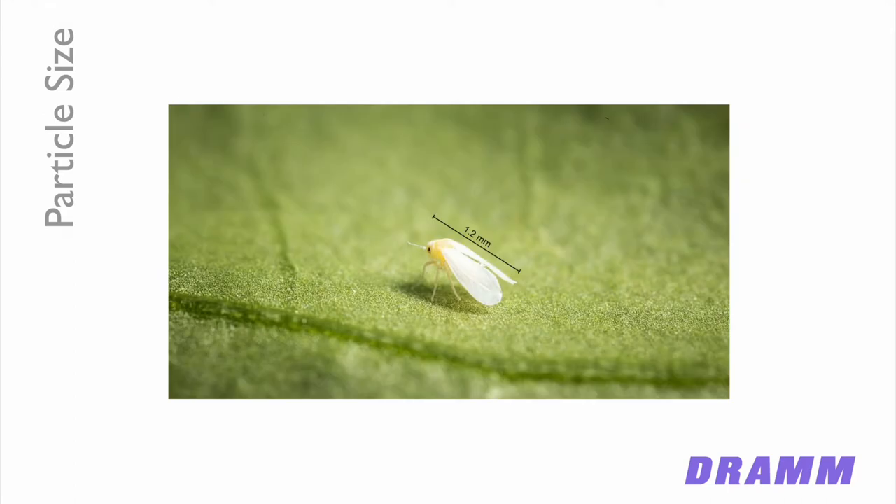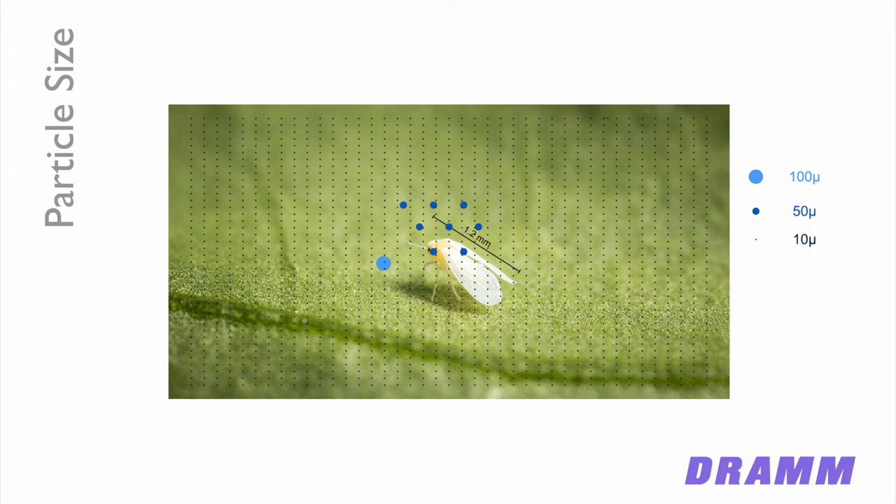To illustrate this with an analogy — if this is our friend the greenhouse whitefly, a 100-micron droplet gives you one chance to hit him. Eight 50-micron droplets give you eight chances. Breaking it down into 10-micron droplets gives you a thousand chances. Each droplet may not have the same amount of active ingredient as the one 100-micron droplet, but they'll have enough, and you're going to hit him multiple times. Typically when using low volume methods, we actually concentrate the spray solution more than with a wet spray so that each drop will have more of a dose.